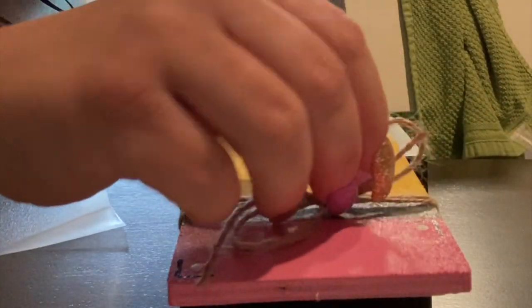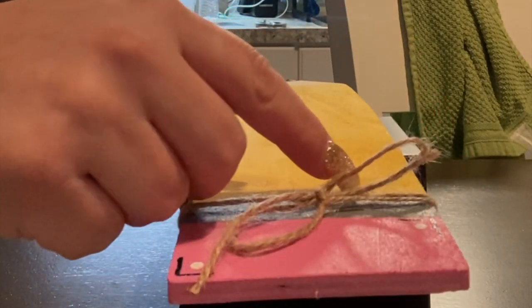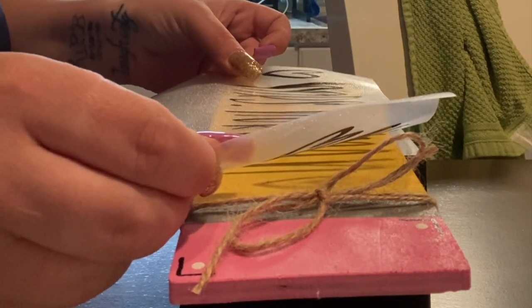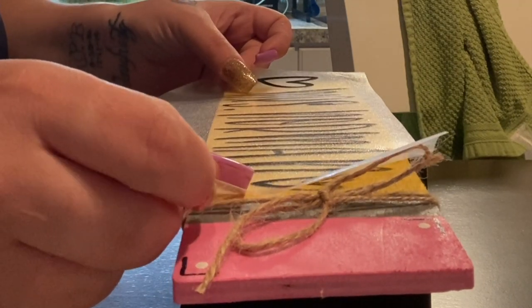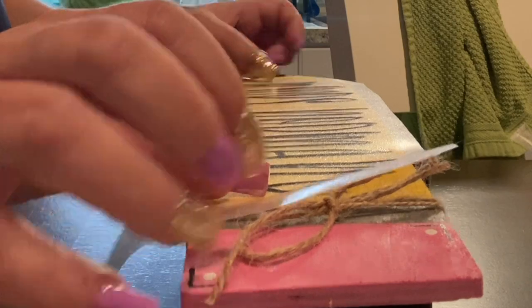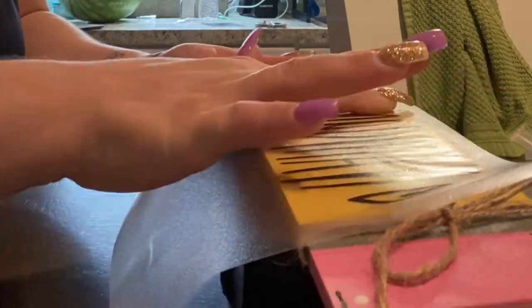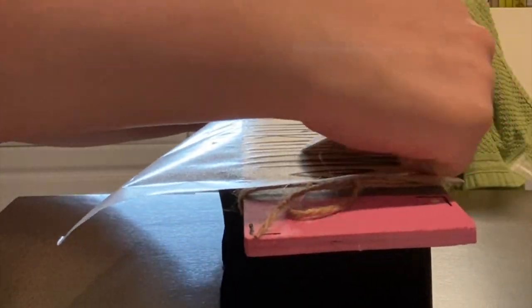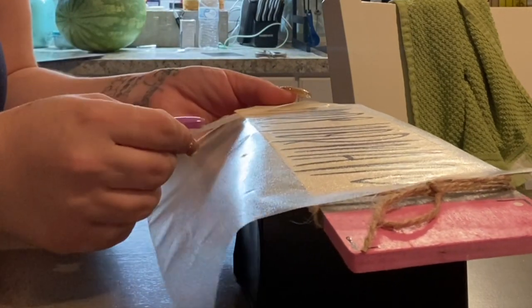Here you can see why I said to wait to put your jute on — I kept trying to push it to the side and it just didn't want to cooperate. So definitely hold off on that step till the end. I laid down my transfer tape, smoothed it out, and when I pulled it back I was left with a beautiful project I created myself for just two bucks that any teacher would be so excited to receive.